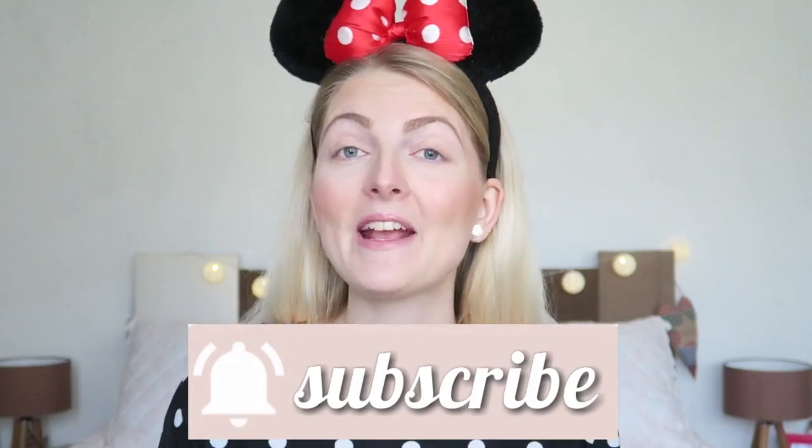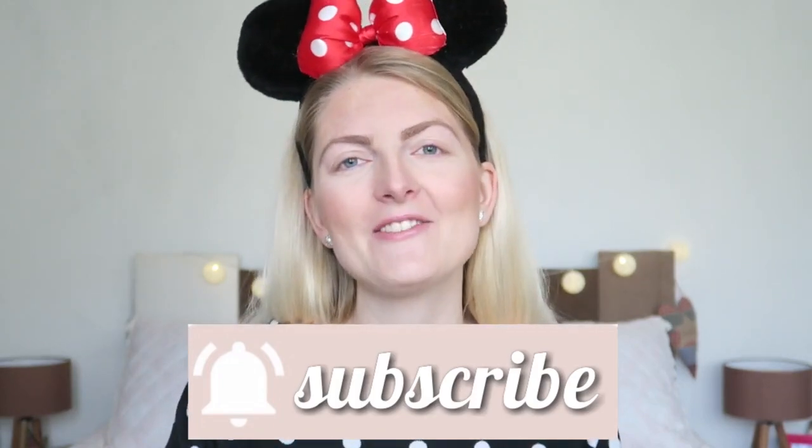My sister got a lot of these Disney palettes a while ago and she said I could film a nice video with them, so that's what I'm doing today. If you're new here, I'm a Dutch girl living in Marmaris, Turkey, and I make a lot of beauty-related videos and lifestyle vlogs. If you like that, make sure you subscribe. Now let's get started!